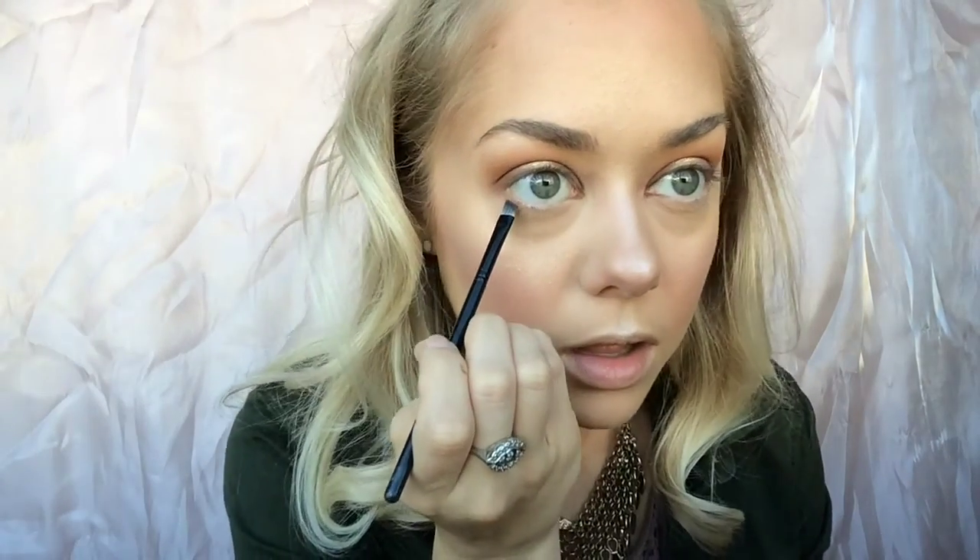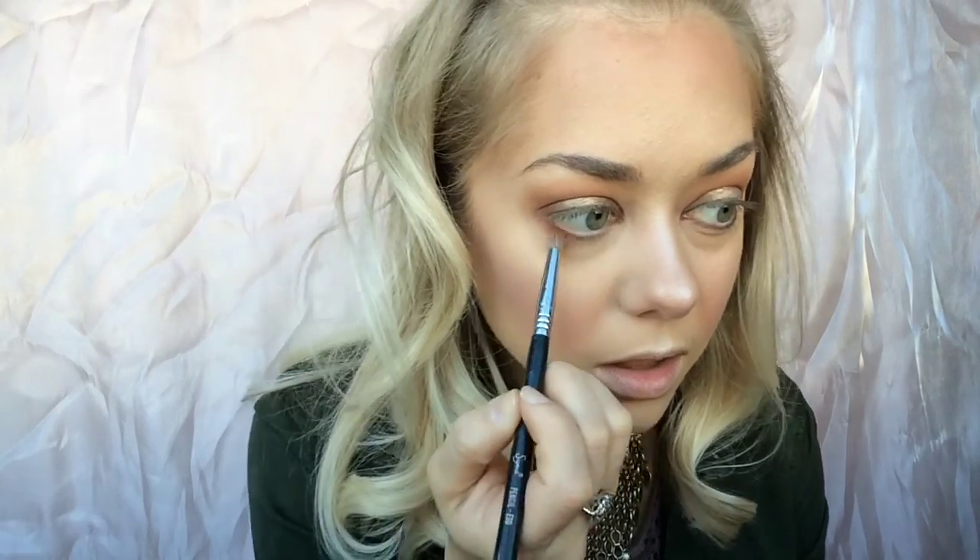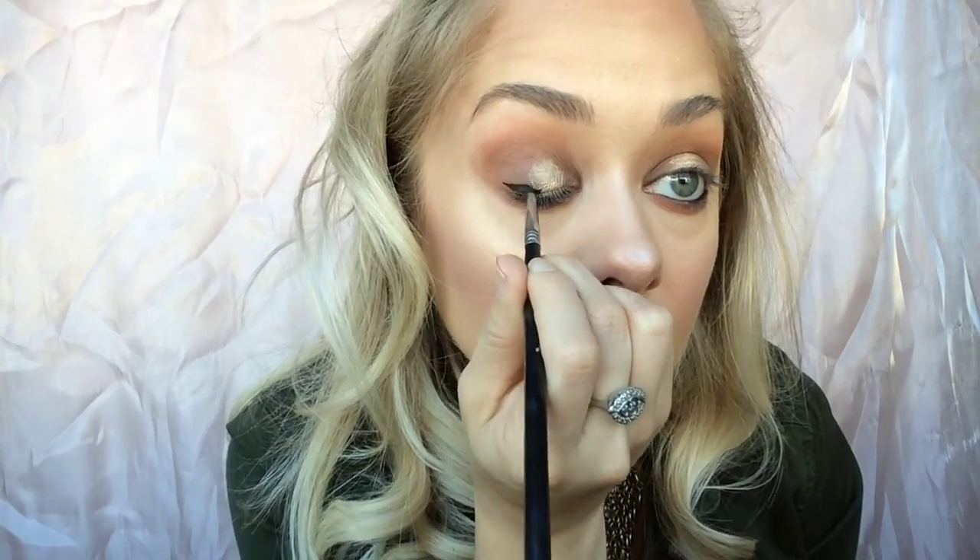Then I go in with the Anastasia Glow Kit using the shade Star for the highlight. For my nose highlight, I like a little more of a wider highlight. Now I'm going back in with Cypress Umber using a tiny angled MAC brush, putting that underneath the eye. I'm blending that out with Real Gar, which brings a little more warmth to the eye. I actually add a little more Cypress Umber off-camera because the Real Gar blended so well that I needed to add more dark depth back to the eye, then blended it all out to create that shape.